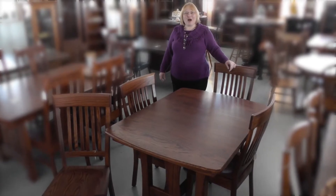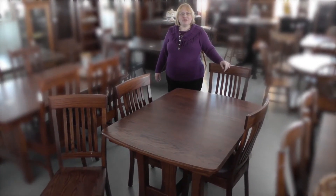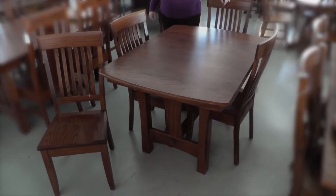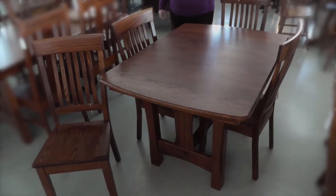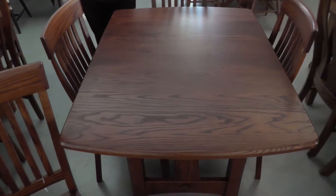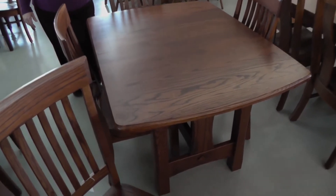Hi, my name is Laura from Amish Furniture Factory. Sometimes you're looking for a little kitchen size table, and this one is perfect, built 36 by 48. It's pictured now with no leaves in it, but it can have two 12-inch leaves. The leaves do self-store.